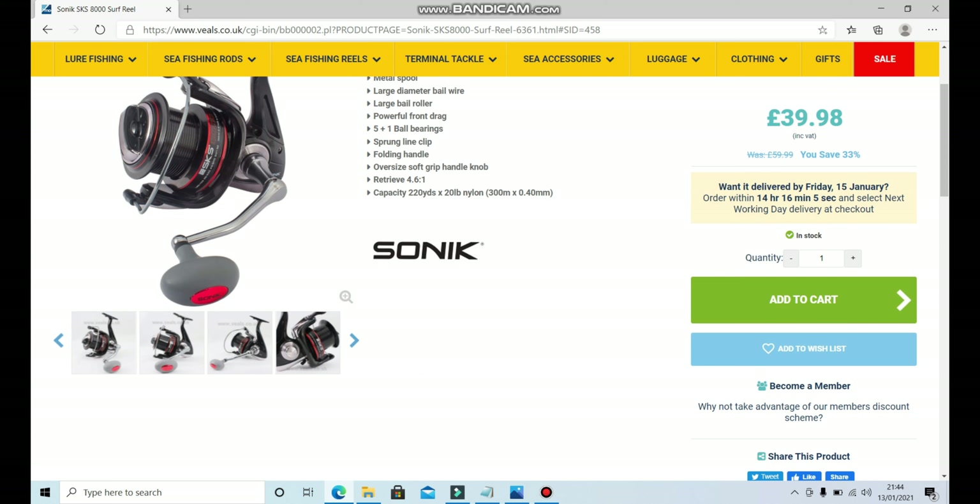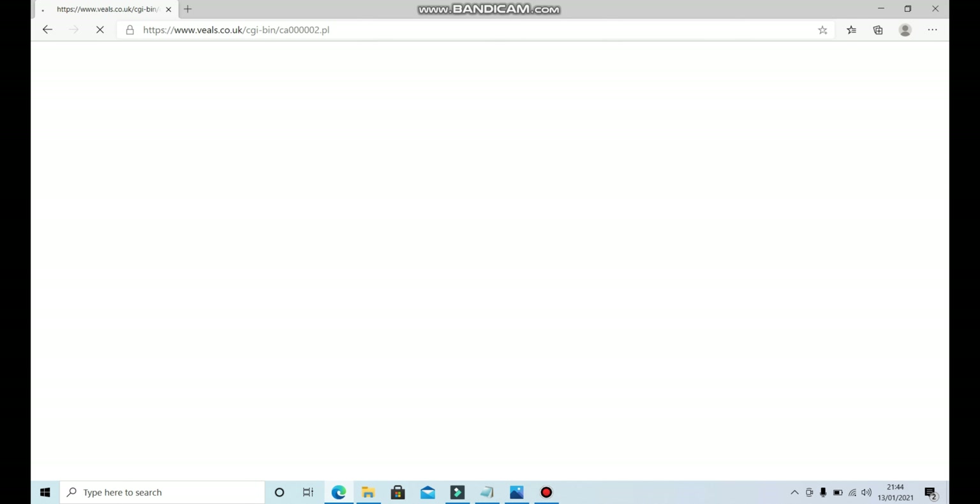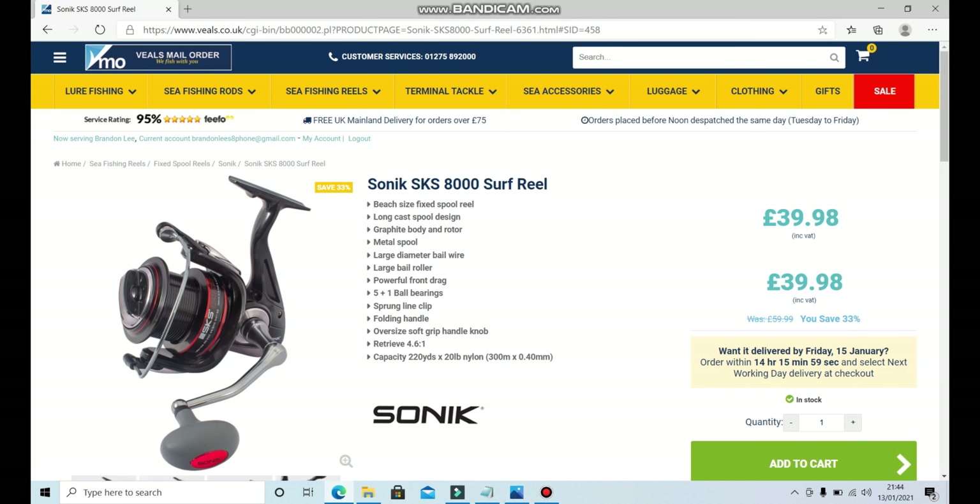We'll add that to the wish list — it's going to pair up really nicely with the Vasilli 14-foot fishing rod we've already added. So now we've got our rod and reel combo for just under 110 pounds. To be fair, we haven't gone extremely cheap — we've got some good gear that's going to last a long time and give you a really smooth experience.